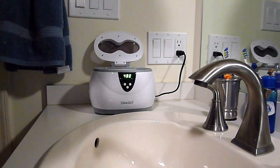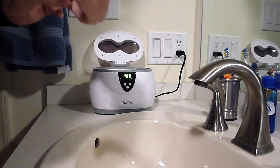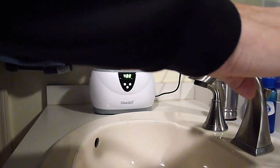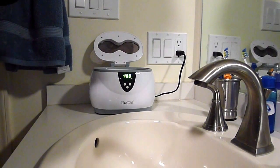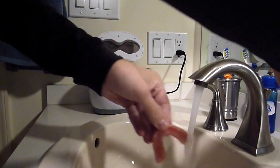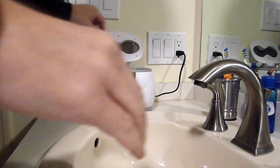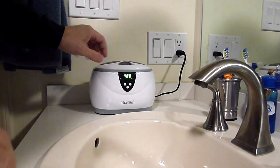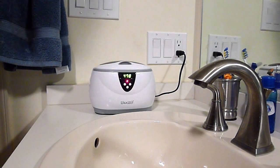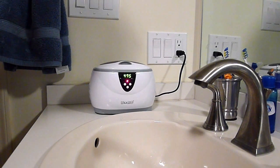Quick rinse there, then turn it on and let it cycle through.